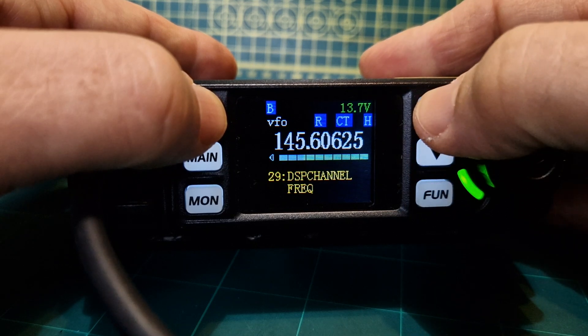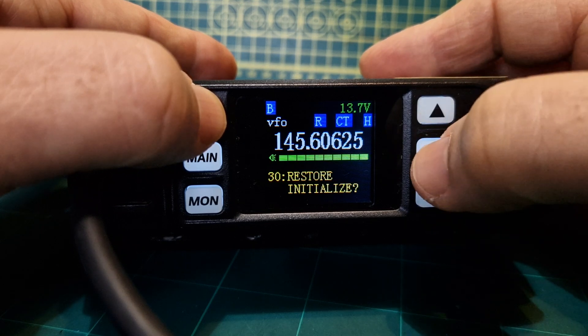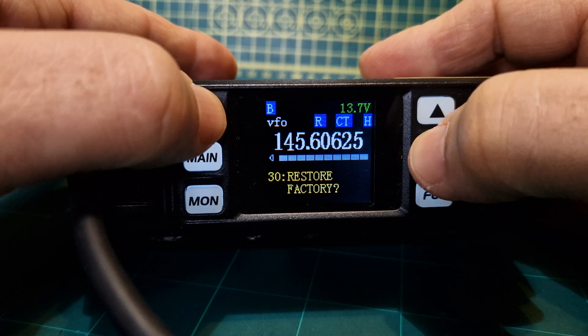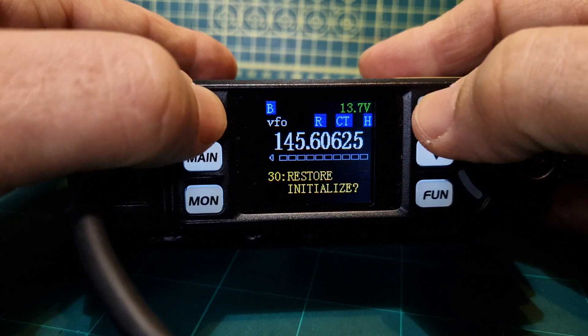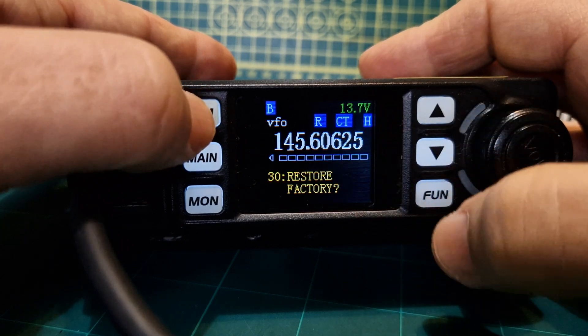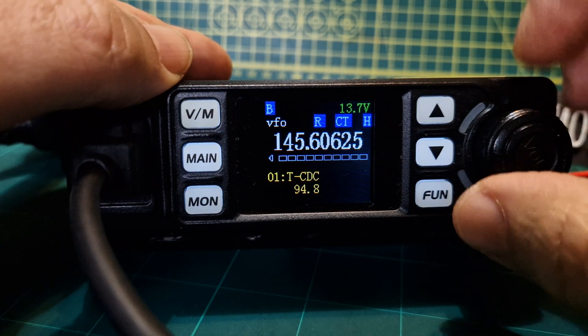Box delay, tone burst, display channel frequency or name. And factory reset — you get two choices: initialize or factory. Initialize keeps your settings; factory wipes everything. To execute it, hold down the function button. Back to the beginning.